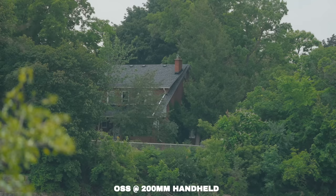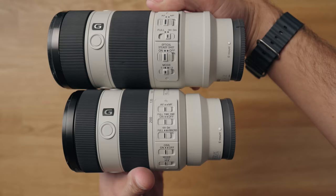This is smaller — but hold that thought. It now works with the teleconverters, so you can get more reach out of this, something you couldn't do with the old one. It still has OSS, something I loved about the old one — this is 200mm handheld, and that's pretty good. Design-wise, it's not hugely different from the original, but it just feels a bit more refined.